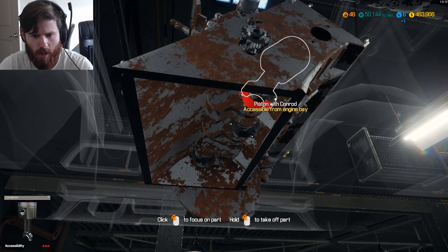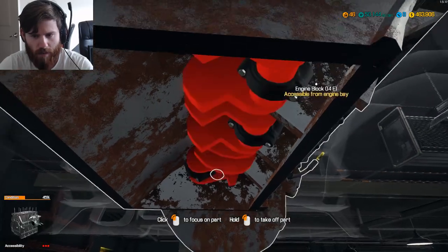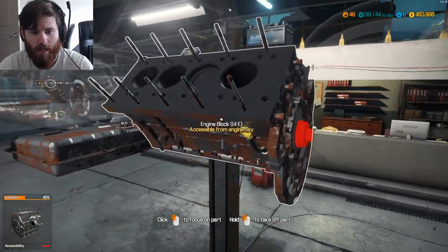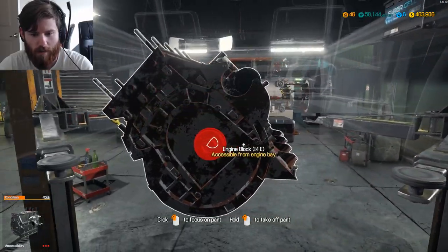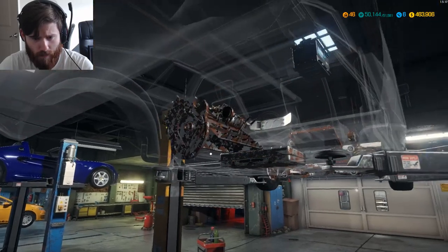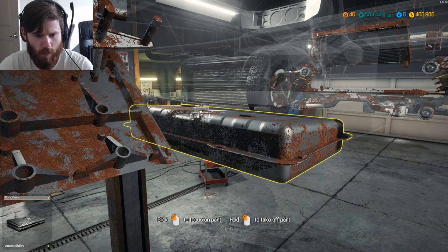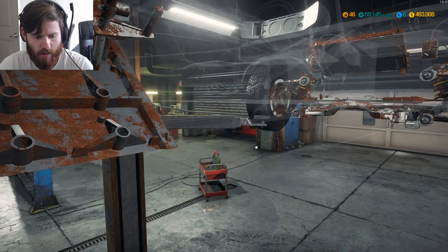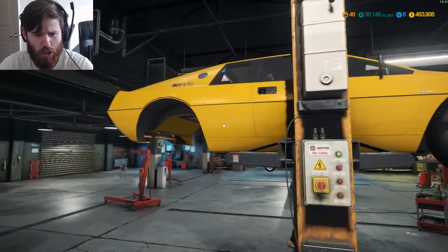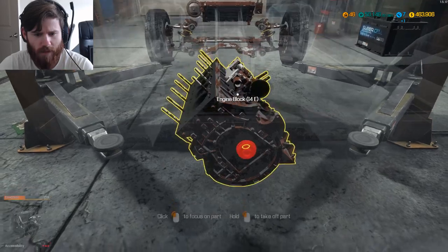Piston with con rod: accessible from engine bay — rod caps — but they can't be removed from down here. They are specific on that not being removed from down here. While we're here, we could probably take the fuel pump and the fuel tank out. That's the next stage of that teardown done. Now we'll bring the car down — this should be one of the last times we have to bring it down before we can lift the engine out.